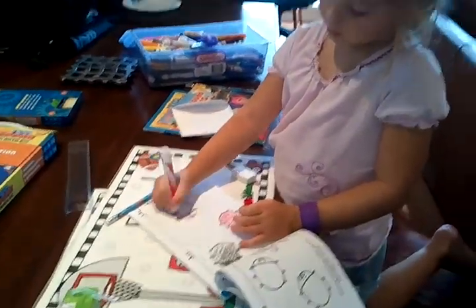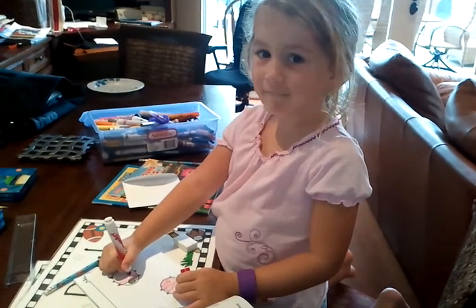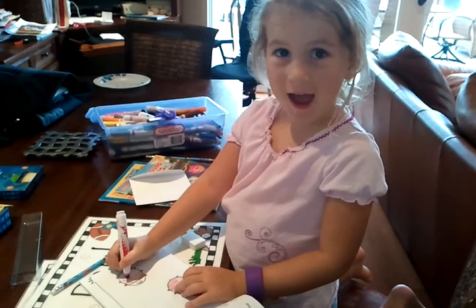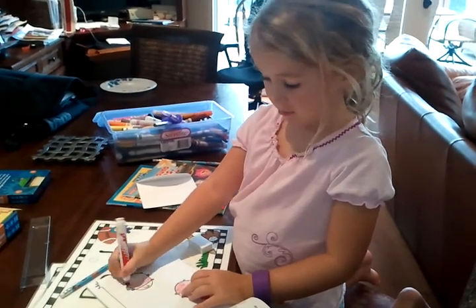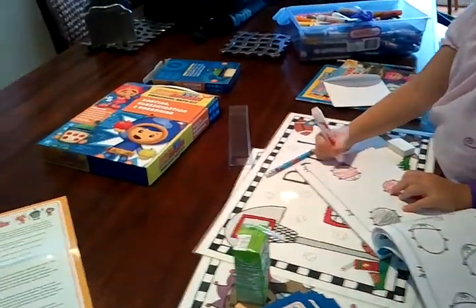What did you get in there? A workbook? An activity book? Coloring book. And the coloring book is all about what? Learning. Math. Yep. You like math, don't you? That's cool.